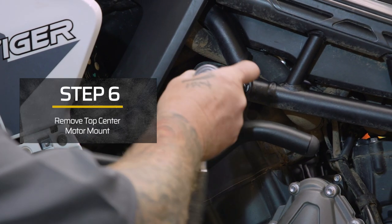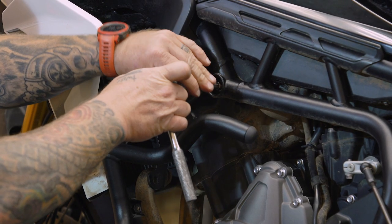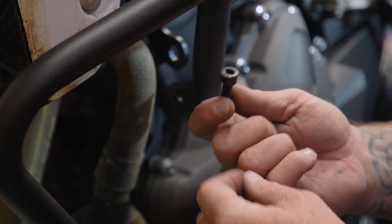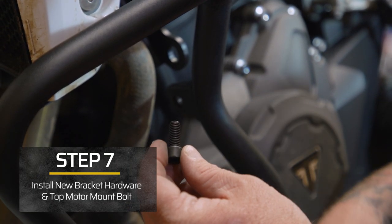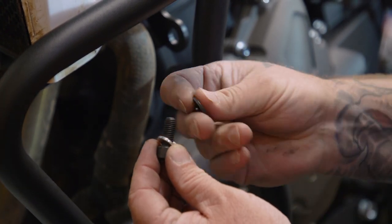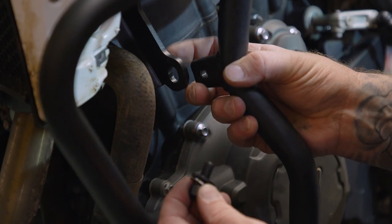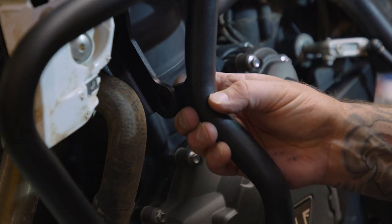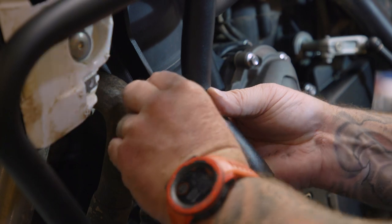We're going to go up here to our top center motor mount and remove that with a T50. Before we go any farther with that top motor mount, we're going to take our M8 by 20 millimeter screw, put an 8 millimeter lock washer and an 8 millimeter washer on it, and thread this through our original front motor mount bracket that we put on and thread it into the engine guard. We're just going to leave it snugged up — we're not going to tighten it all the way yet.